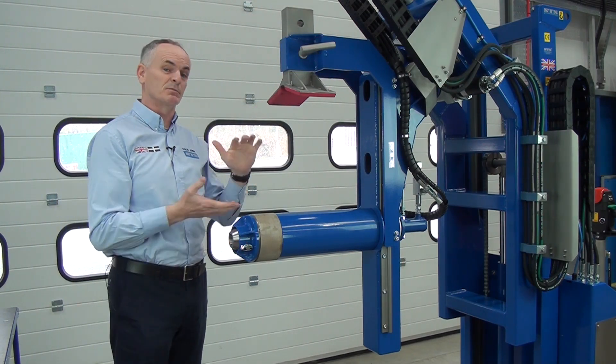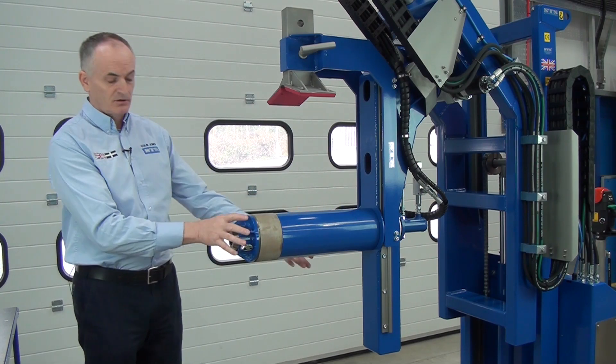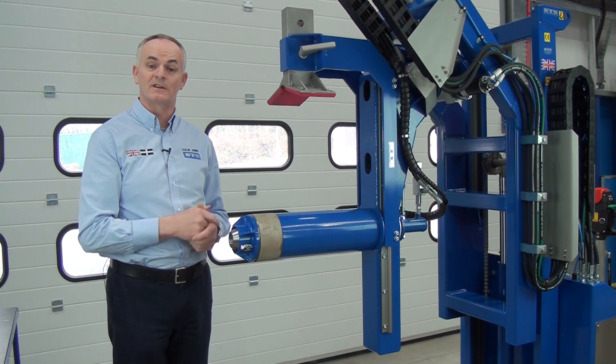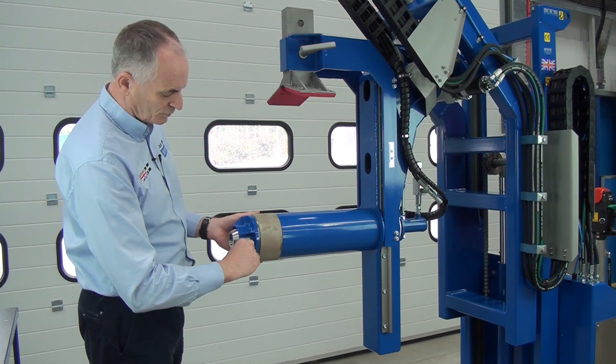This just changes the clamping range for smaller to larger rolls. This one is a 150 core gripper. So what we can do is take these parts off — they can be stored on the back of the unit where there's a bracket. But to take it down from 150, we undo this clip.